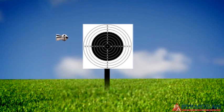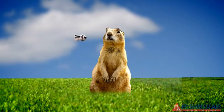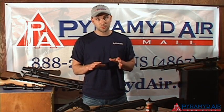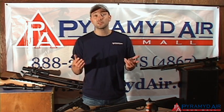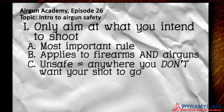Whether it's a paper bullseye, soda cans, pests, or game that you're hunting, be sure that you only point the muzzle of your gun at your target. Saying 'always point your gun in a safe direction' isn't quite specific enough. We found that some people don't always understand or appreciate what a safe direction is. For simplicity, an unsafe direction is anywhere you don't want your shot to go. If a person walks into your line of fire, you must point the gun in another direction immediately.